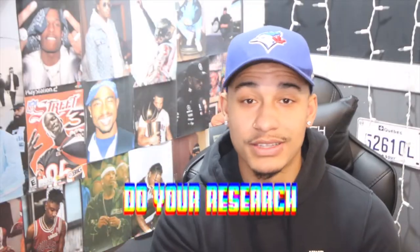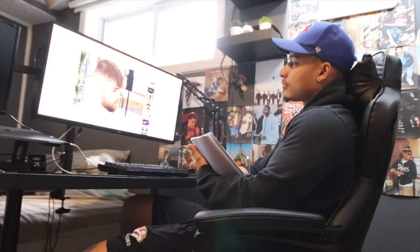Tip number one is to do your research — check out YouTube. YouTube is the best tool that you have for free. That's how I learned how to cut hair. I'd recommend guys like Chris Boss, Yo 360gz, The Barber's Table, E Jones, Marty Blends. A bunch of those guys give really good tutorials, and me as well — you guys could check out my other YouTube videos. I have a bunch of haircut tutorials.